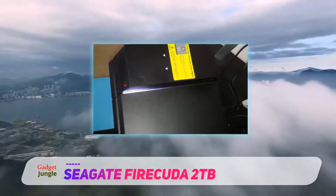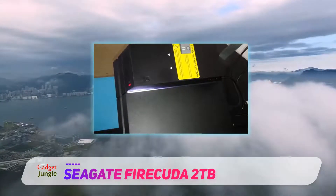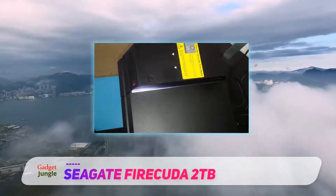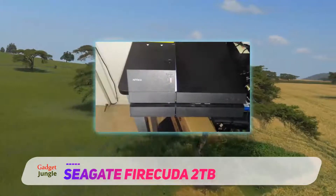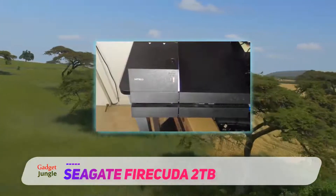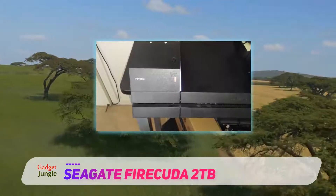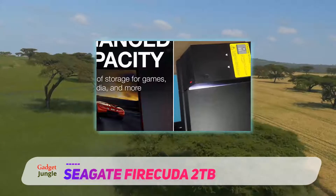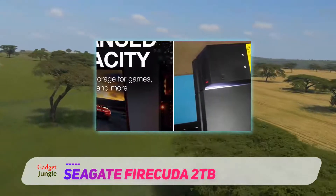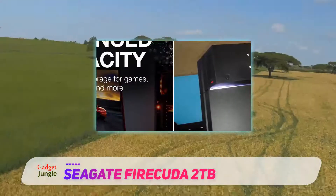Comparatively, this hard disk produces higher performance than the 2.5-inch Firecuda, which can be attributed to its larger size allowing more space for the rotating disks. Other notable features include instant secure erase to safely and easily delete content from the hard drive, self-encrypting technology to protect your data, and a 2-year warranty.